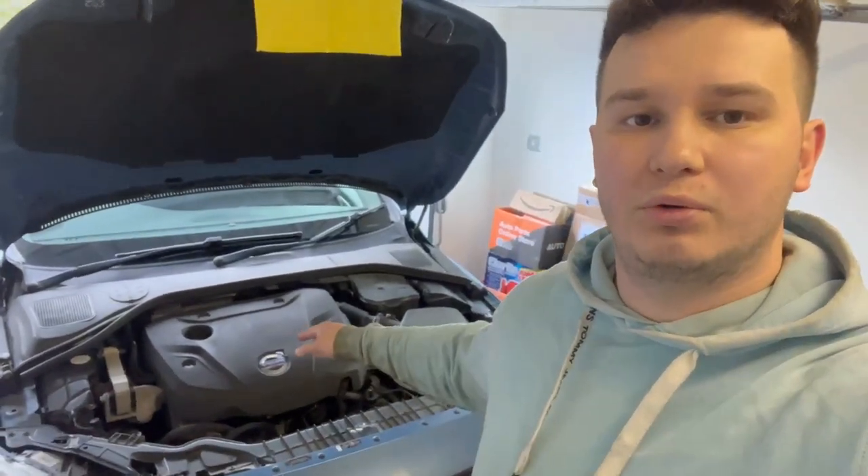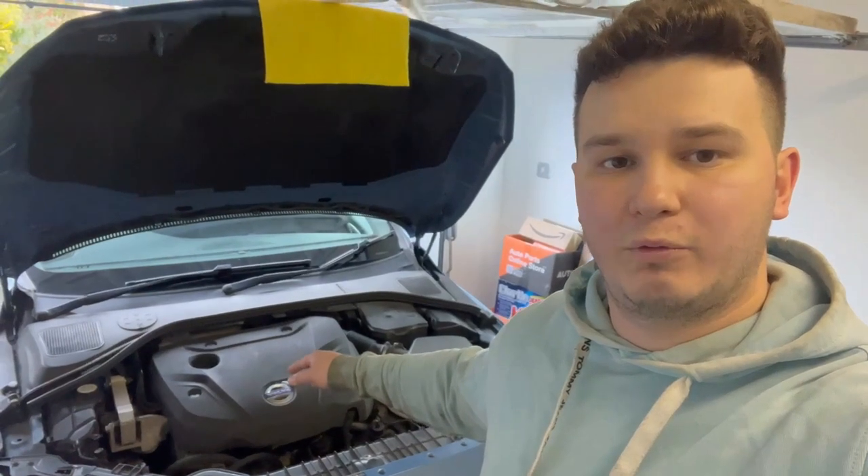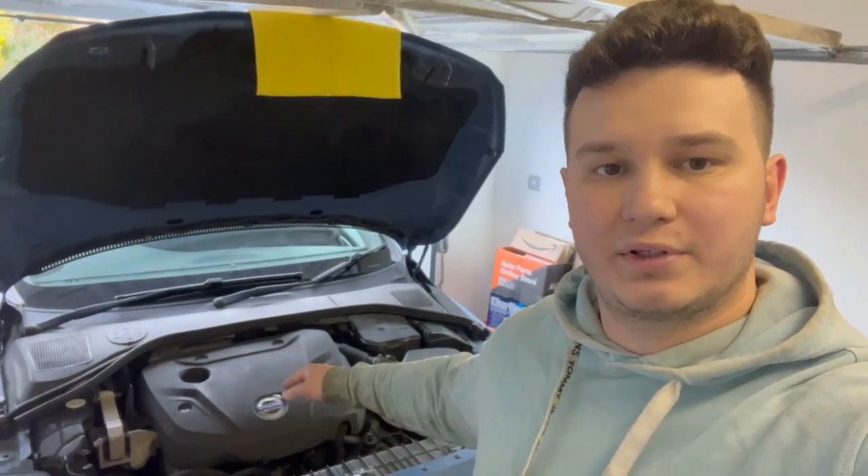So let me show you how you can check whether your PCV system is good or bad, what to look for, and how it is done. Without further ado, let's jump into it.